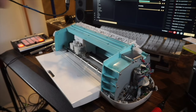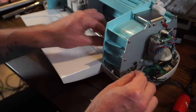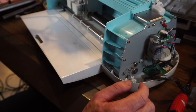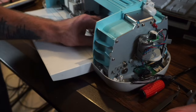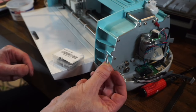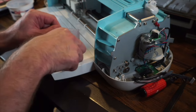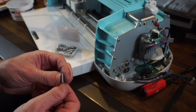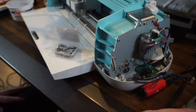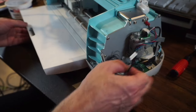Now we can see this side together. First, put this piece back on, then put the C-clamp back on. Now we need to put tension back on. Since I ruined one of the springs it might still work, but I found new ones on Amazon — I'll just use one of those.